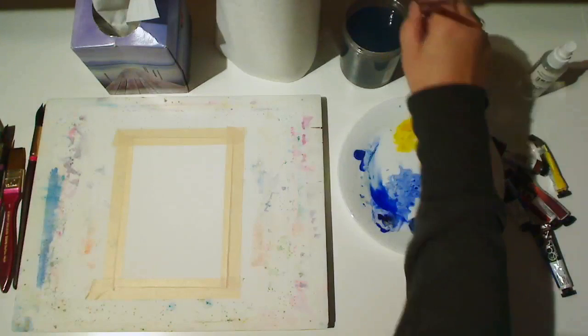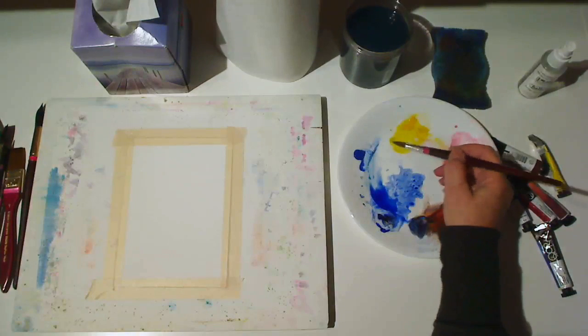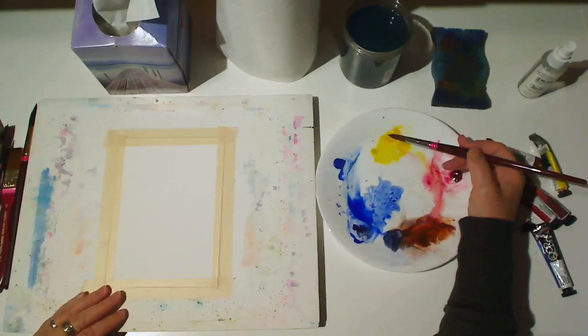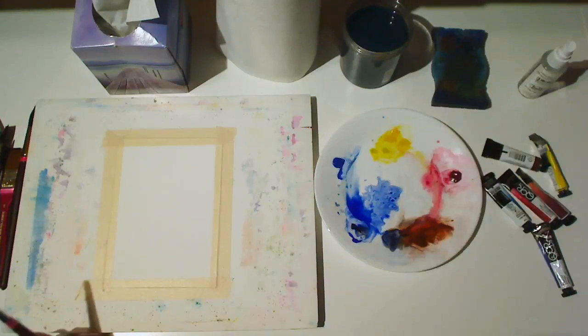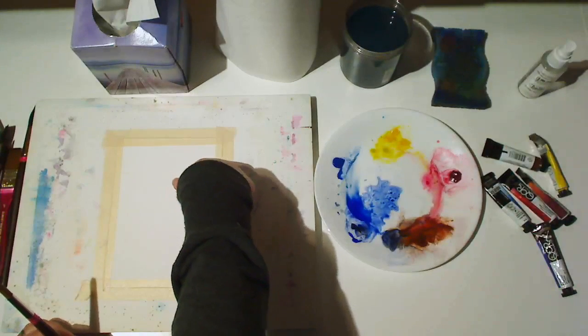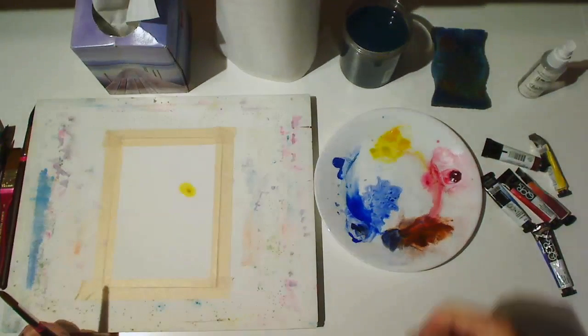In this video and the next two, we're going to use the marks our brushes make, plus some other marks, to make simple but effective paintings. First, mix some yellow and use your thumb to make a thumbprint. This will be the body of our bumblebee.